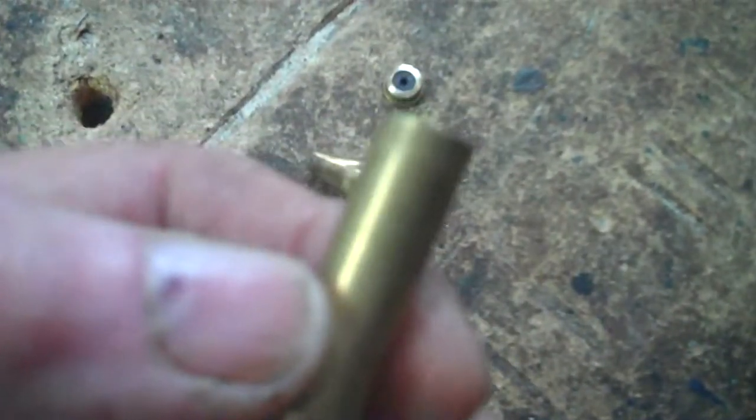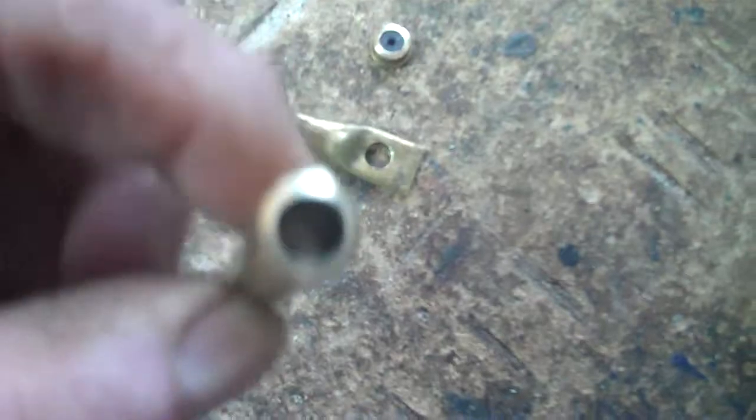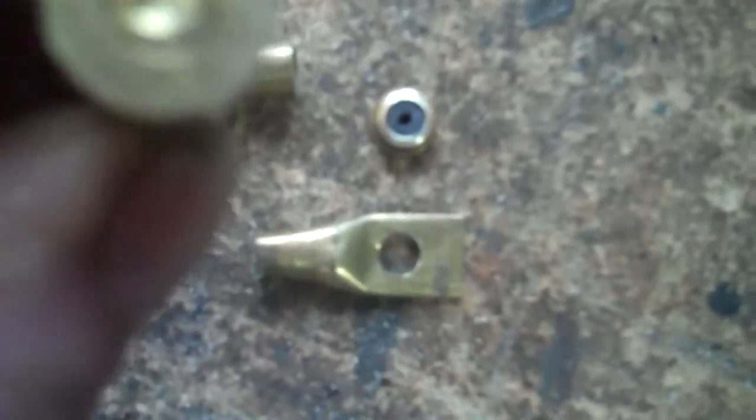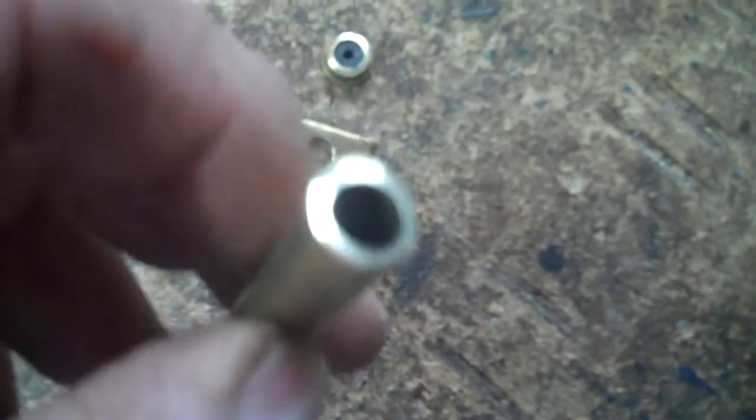This is a 30-30 cartridge spin shell, and you can see the difference in the thickness. The 30-30 is made by Winchester. We want to make lugs for electrical connectors. Just a little note — I'm going to flatten that one out now.